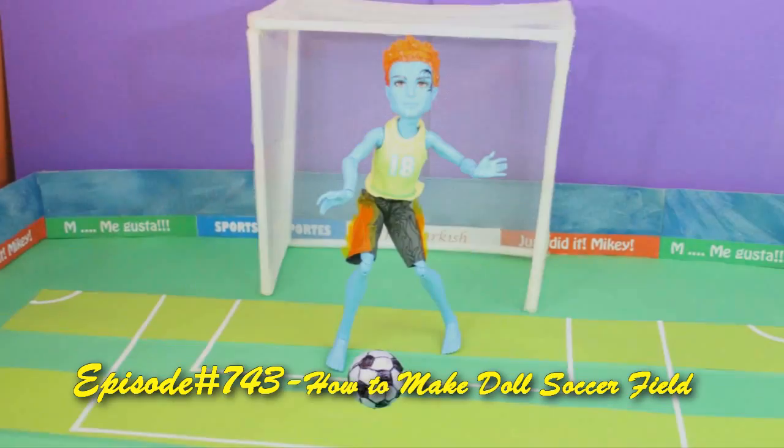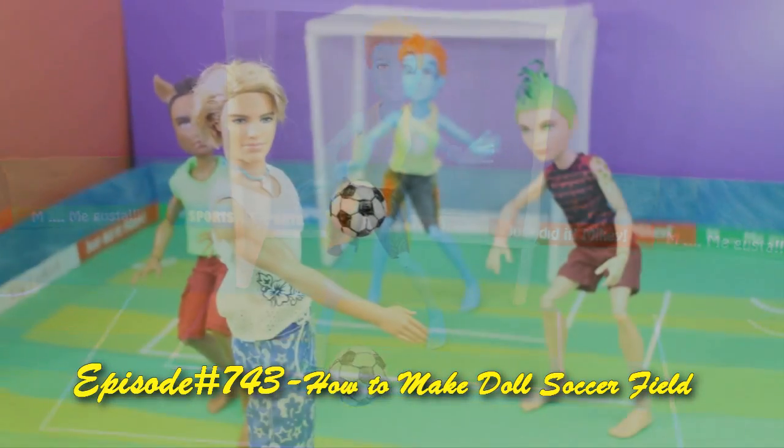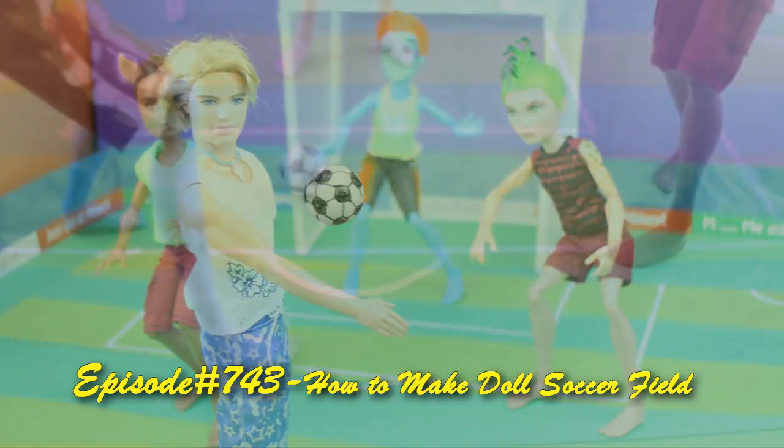Welcome to SimpleKidsCrafts.com, episode 743: how to make a doll soccer field.